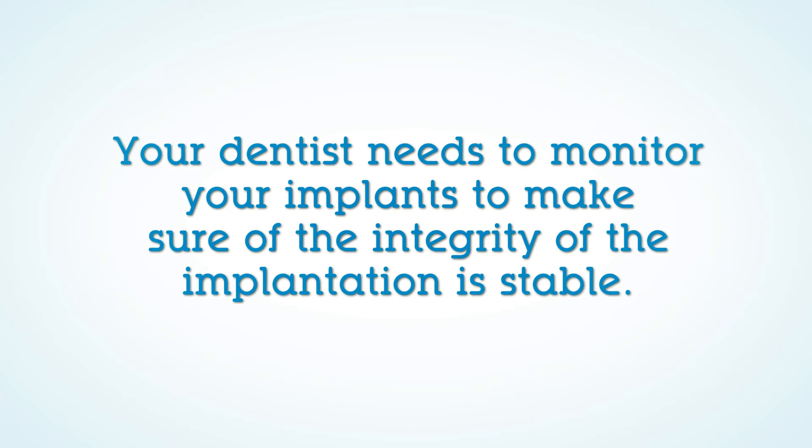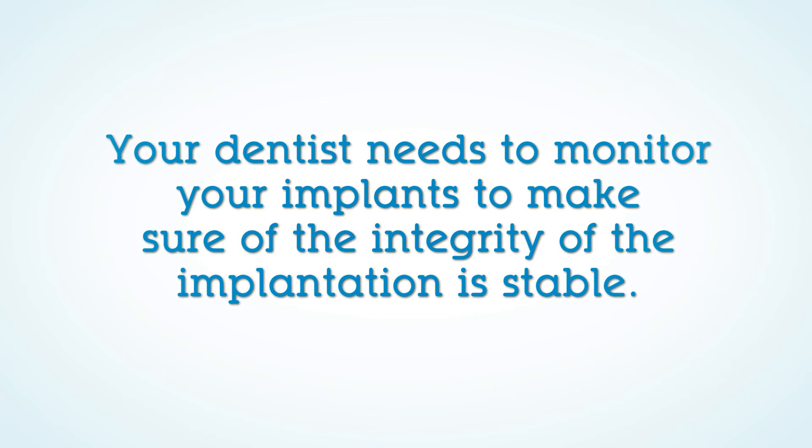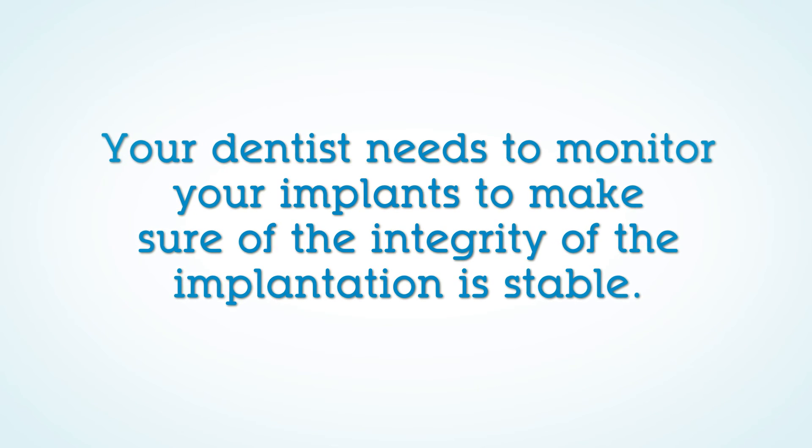Your dentist needs to monitor your implants to make sure the integrity of the osseointegration is stable and that the implant crowns, bridgework, or dentures are functioning adequately.